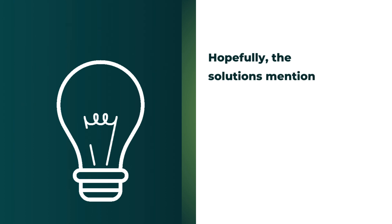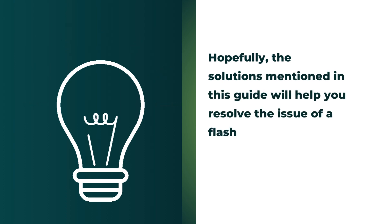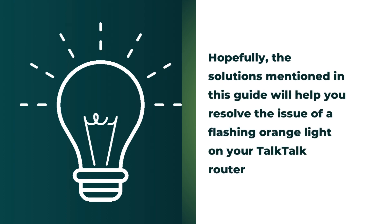Hopefully, the solutions mentioned in this guide will help you resolve the issue of a flashing orange light on your TalkTalk router.